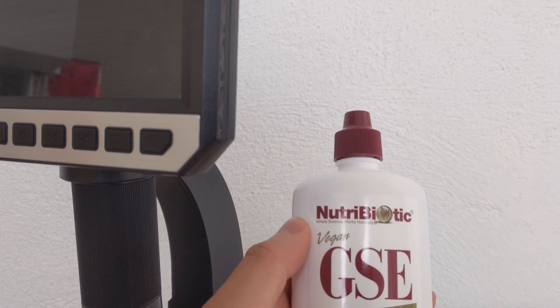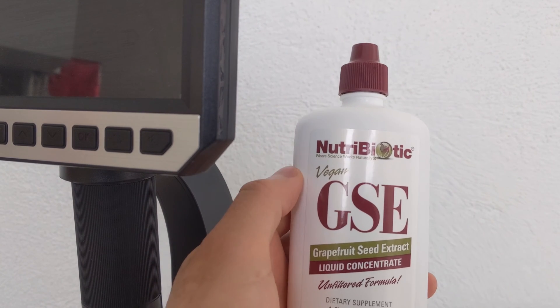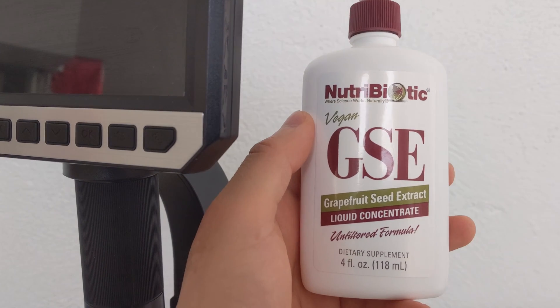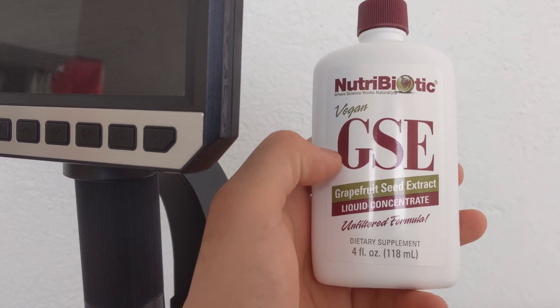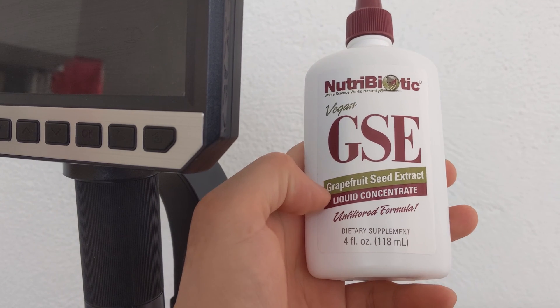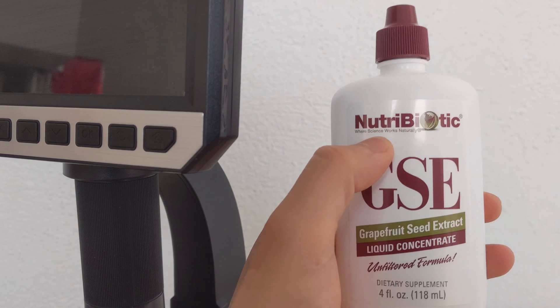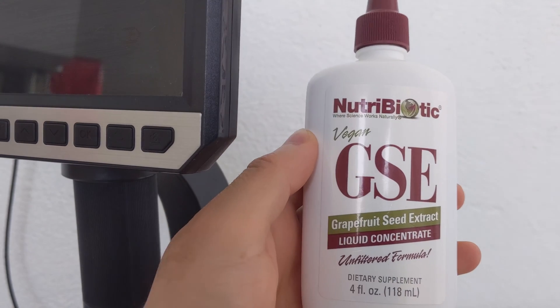Hello, welcome to my YouTube channel. In this video I am going to show you how this product works. This product is GSE — grapefruit seed extract liquid concentrate from Nutribiotic. I bought this product from